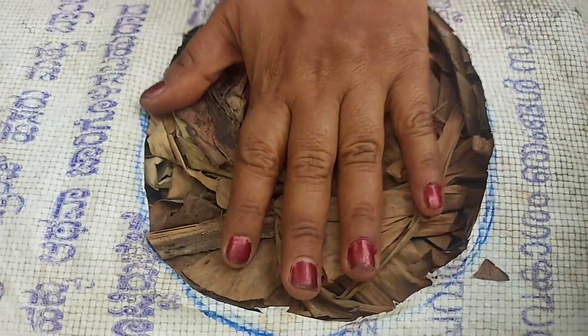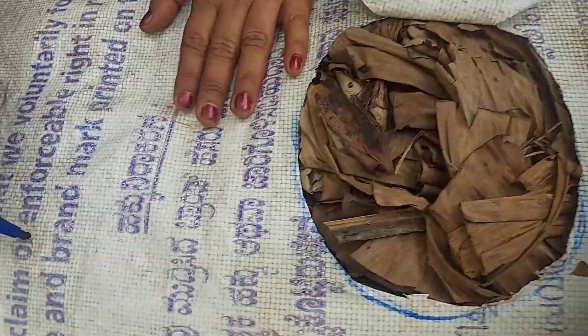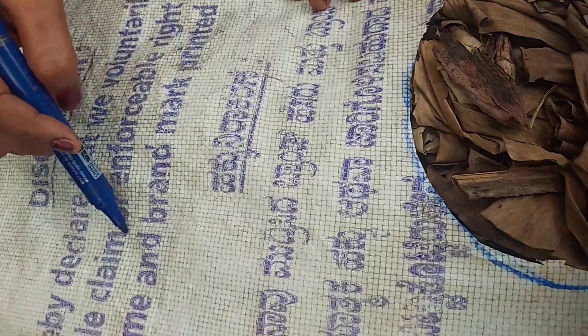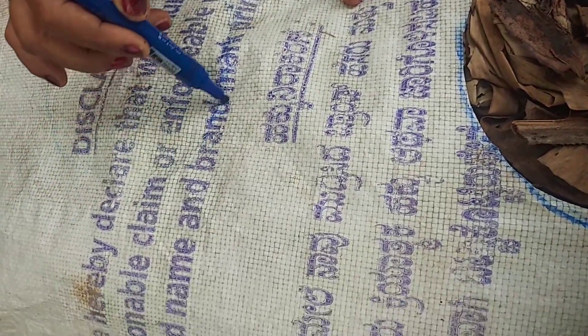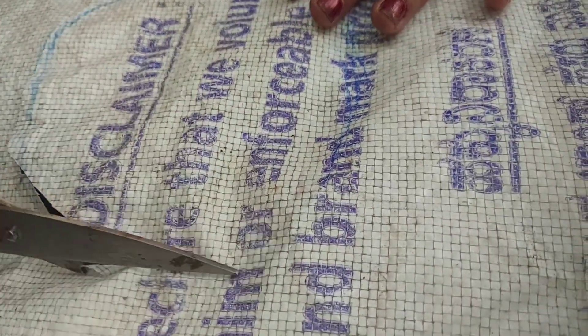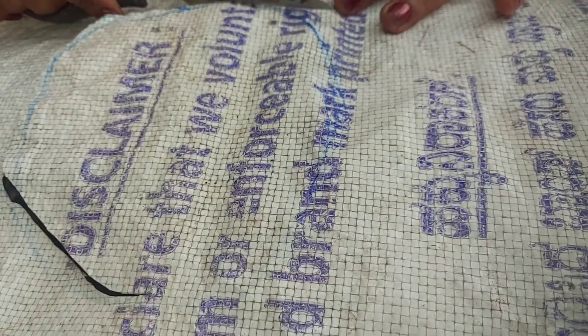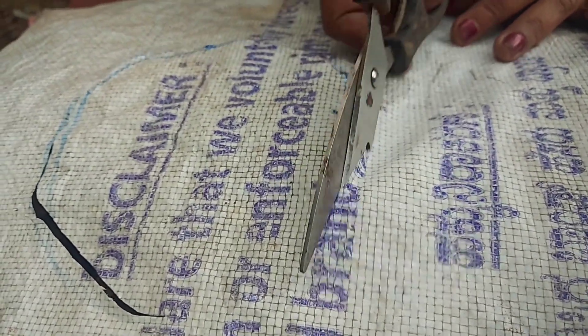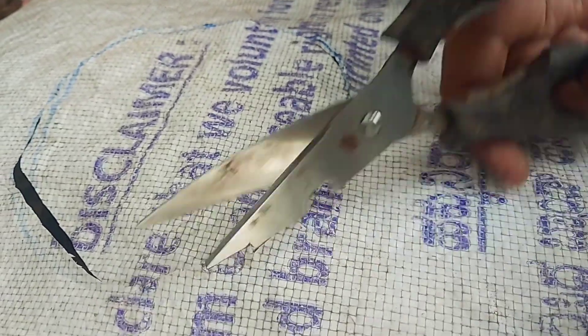We will use this as a side of the ground. We will use this as a round. We will use this as a side.